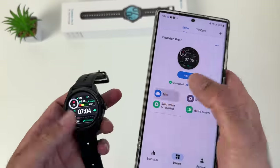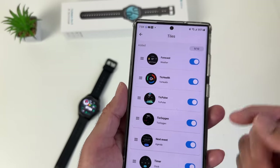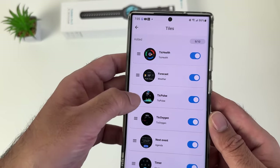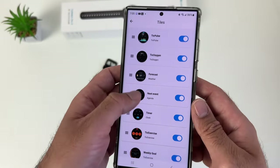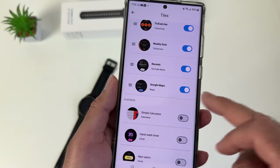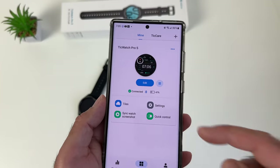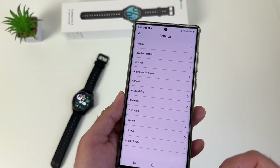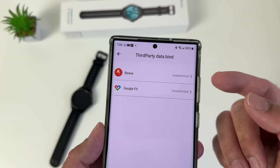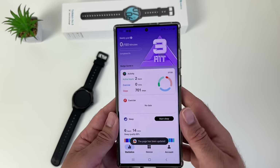Tiles are your health tiles — when you swipe left or right you'll see a bunch of tiles that can be edited and customized. You're allowed 10 tiles altogether. You can change the order and activate or deactivate tiles including Google Maps. There are also third-party app integrations — Google Fit and Strava are available. That is pretty much the Mobvoi Health smartphone app. It's Android only — this watch does not work on iOS, as it runs Google Wear OS which is not designed for iPhone.